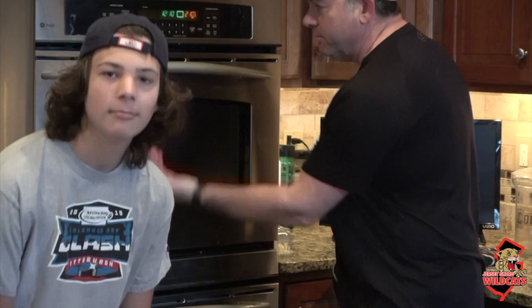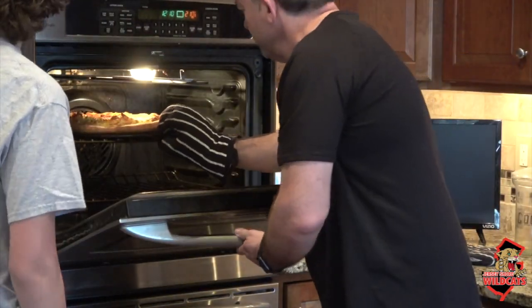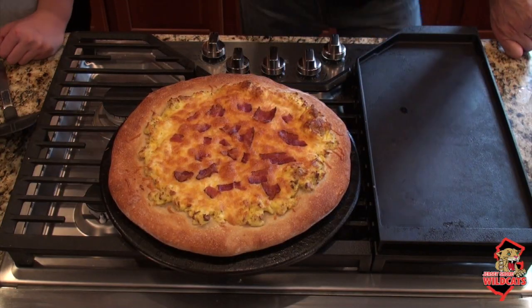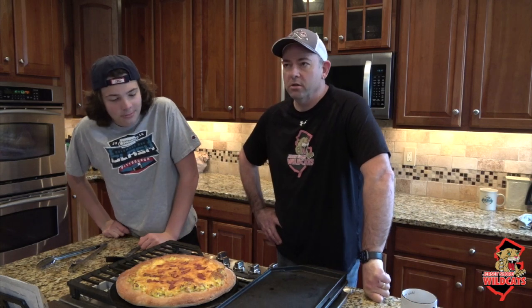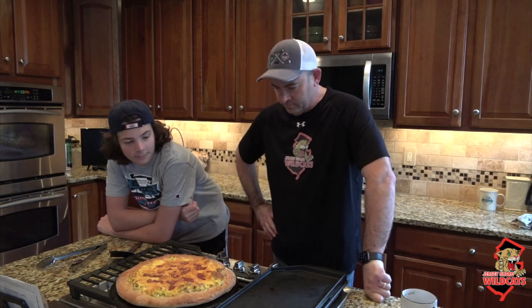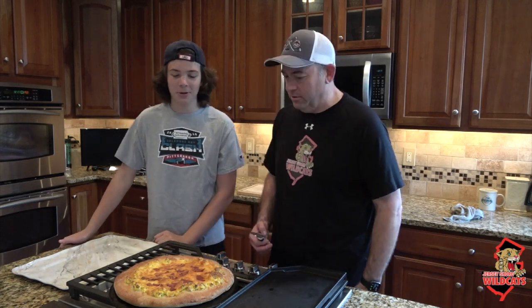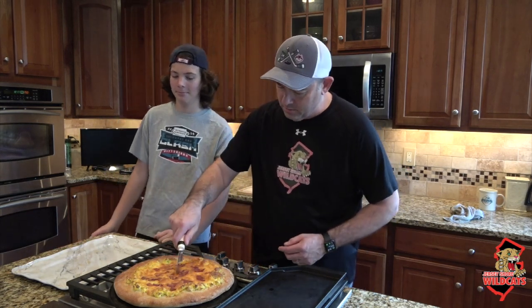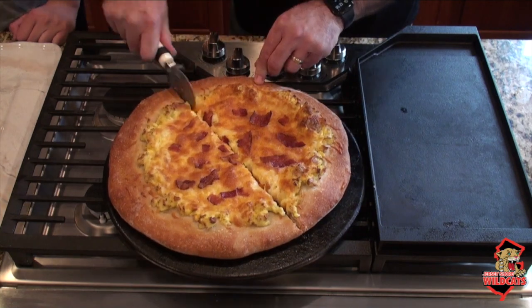Now it's time to take out the pizza — it has been 20 minutes. Looks very good! This was 20 minutes in the oven. We have to let it cool for a little bit and then we'll cut it just like a regular pizza and serve. The pizza has cooled — looks really good. Now we're going to cut it up into pizza slices and enjoy.